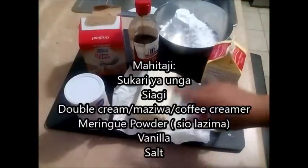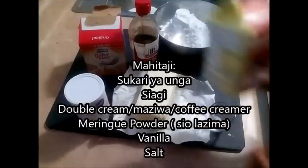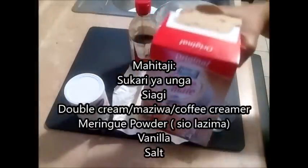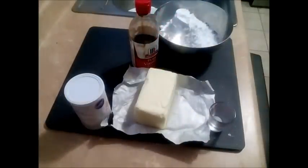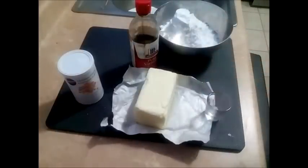I have some powdered sugar here, some butter, some heavy whipping cream. You can use milk if you want, and also some coffee mate if you are in a hot region or if you don't want to use dairy at all. Meringue powder, vanilla and salt.